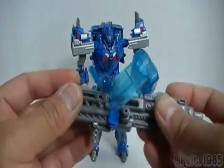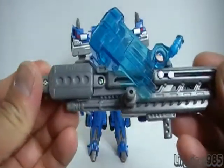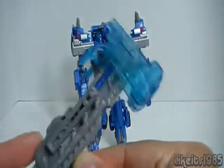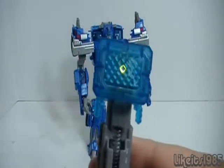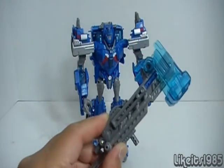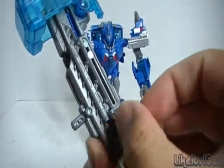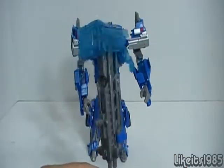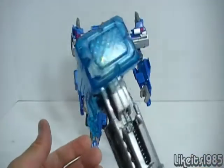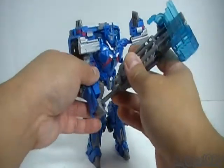The weapon is very nicely detailed. Pull back and it flips out to become his hammer, with a light feature. Previous weapons like these lacked a locking mechanism, but this one has a little blue tab that locks it in place. That's his battle hammer — really cool. You can place it in his hand.